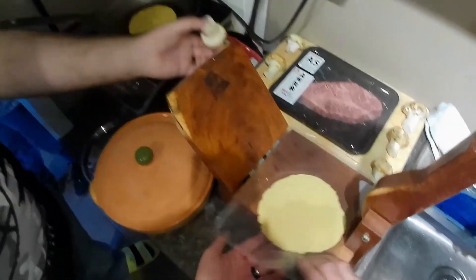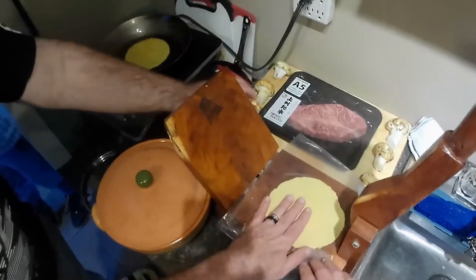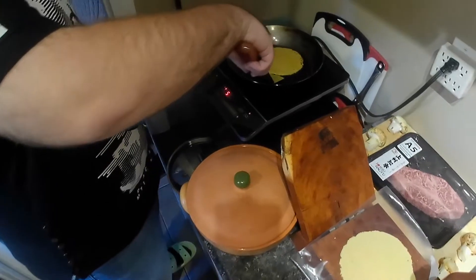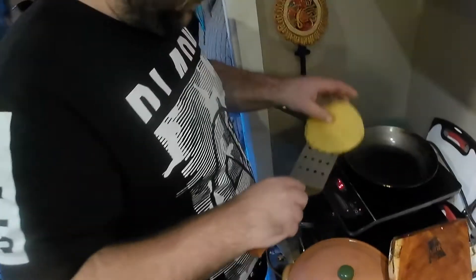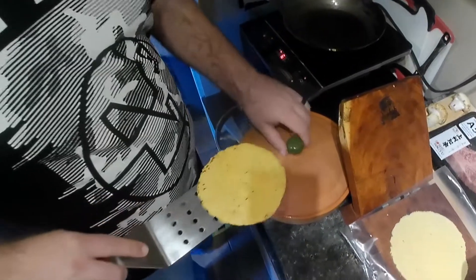These mushrooms are usually 60 bucks a pound? Yep. It's gonna continue cooking, and then maybe stay at six.